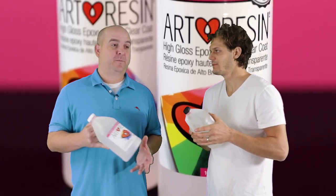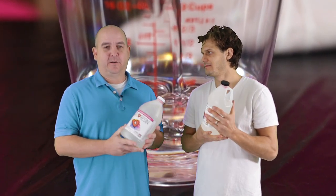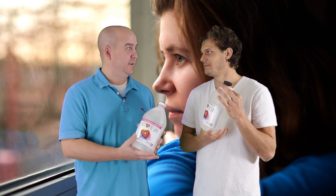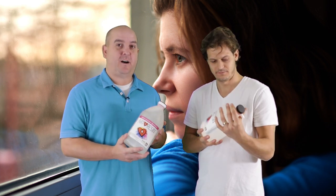I am the production manager for Art Resin — manufacturer of all this wonderful liquid gold. And what I want to tell you guys is the hardener is sensitive. It's a very sensitive liquid. It's very sensitive to oxygen. What oxygen does to hardener is it turns it yellow.